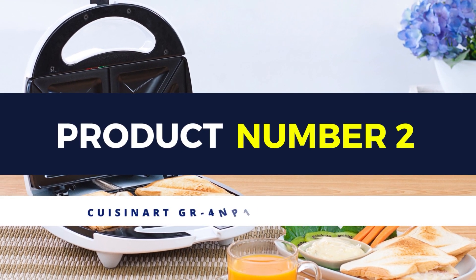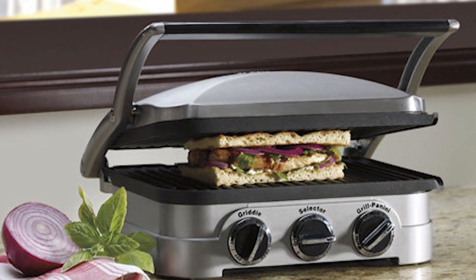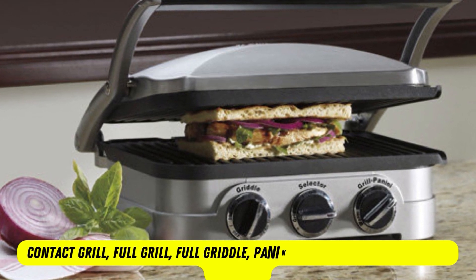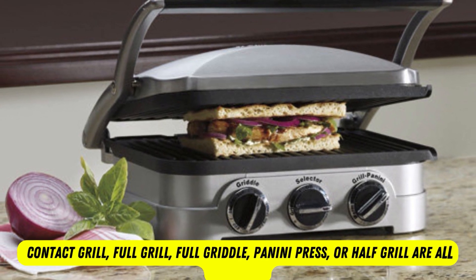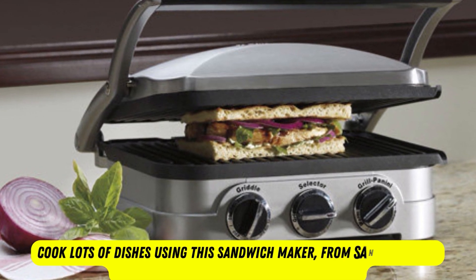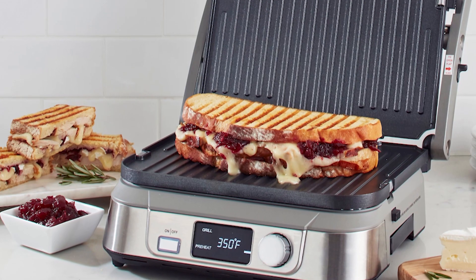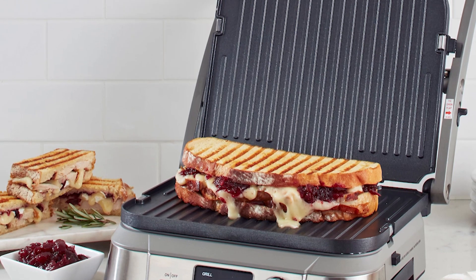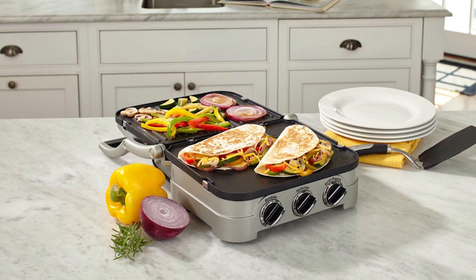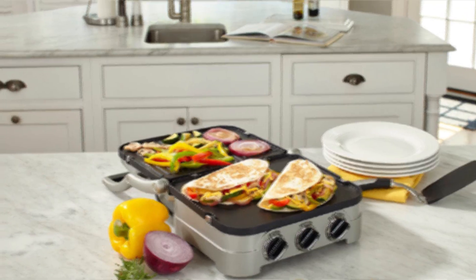Product number 2: Cuisinart Panini Press and Sandwich Maker. Everything becomes much quicker and easier with this 5-in-1 product. A contact grill, full grill, full griddle, panini press, or half grill are all available. You can cook lots of dishes using this sandwich maker, from sandwiches to beefsteak, or various kinds of vegetables. You can adjust the temperature to fit your recipes. Moreover, there are indicator lights to let you know when the device is ready to cook. This multi-function sandwich maker can heat up quickly, and you can cook various dishes with 5 cooking functions.